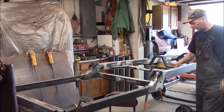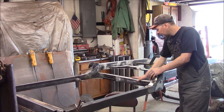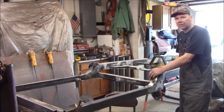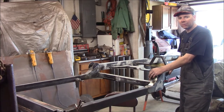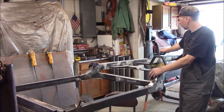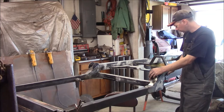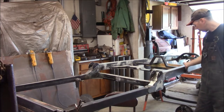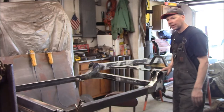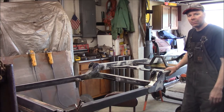I'm almost ready for the rust encapsulator on the frame. I took my DA with 80 grit and sanded it all down. You can see where it's all white — I originally painted this with a heavy alkaline primer brushed on, then black Rust-Oleum over the top, so probably a 16th of an inch of paint on here. I ground down through all the brush strokes, sanded into the white primer and smoothed it out. Everything is roughed up with 80 grit. Going to shoot the whole thing flat black with the rust encapsulator.